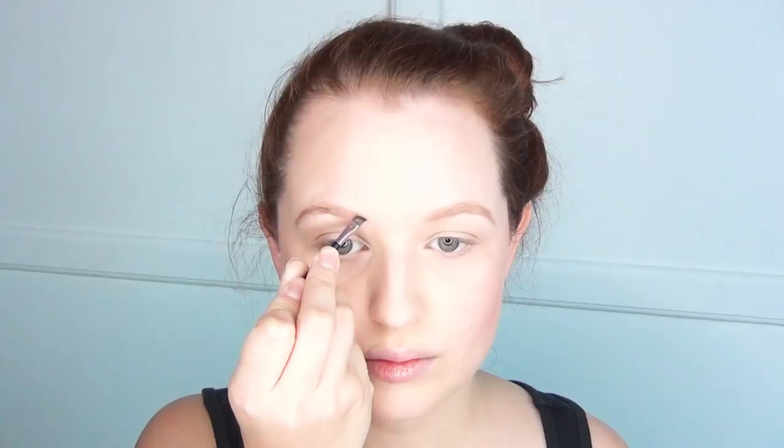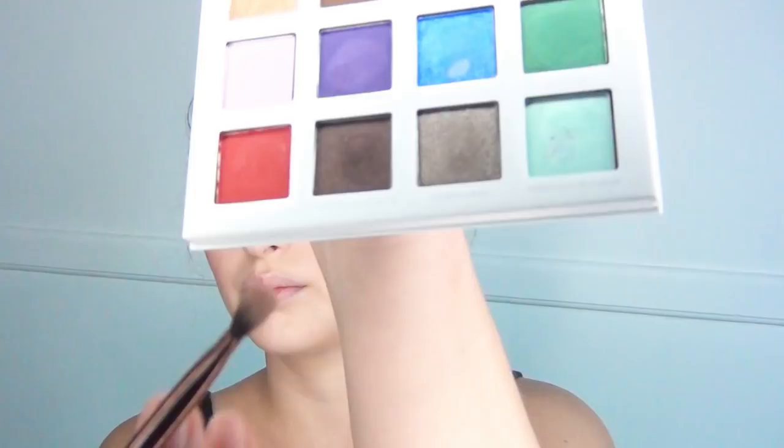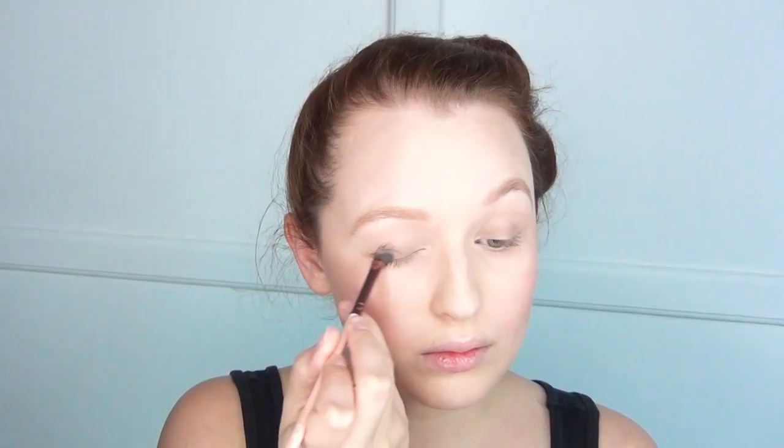Then I used this My Little Pony palette and went in with a fairly dark brown compared to what I usually use on my brows. I did the tail of the brows and a rather thick line on the lower portion of the brow, then brushed up to fill it in. She has fairly large brows in this movie, so I wanted to make sure I captured that.